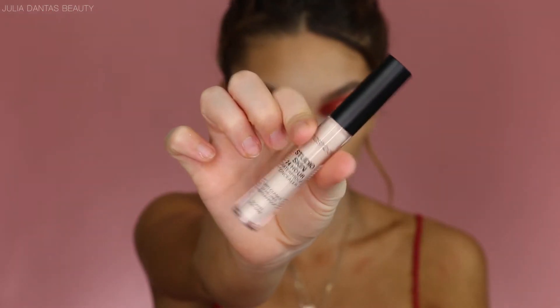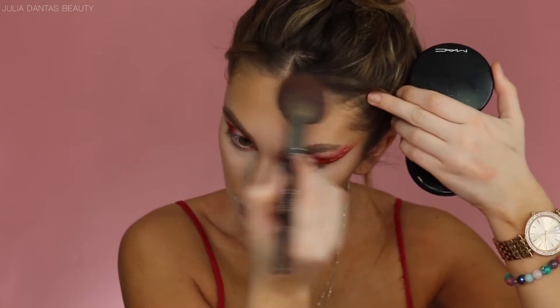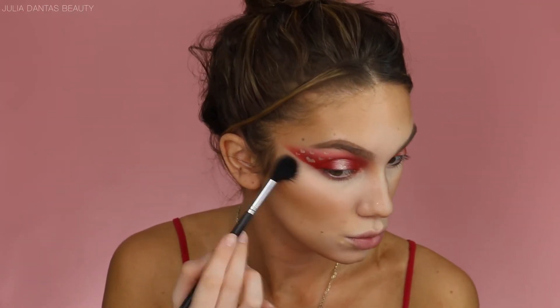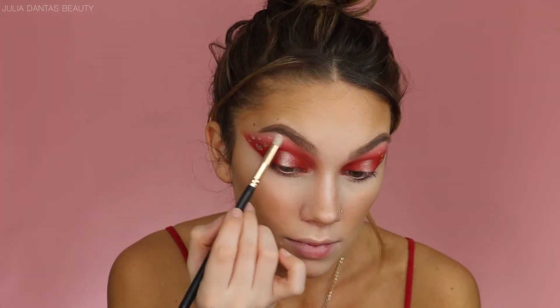For concealer today I'm trying out a new one — this is the Smashbox Concealer. They sent me a nice little PR package, so that is why I'm testing out all of these Smashbox goodies. So to bronze up my face, I'm using my MAC Give Me Sun Bronzer and I'm going to town so that my face and my body can finally match. I'm going to be highlighting today with my ABH palette — I'm absolutely obsessed with this palette. I feel like it gives me such a nice glow, and I'm highlighting all the high points on my face, of course.